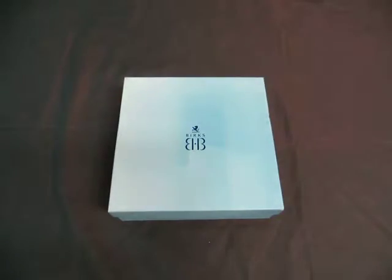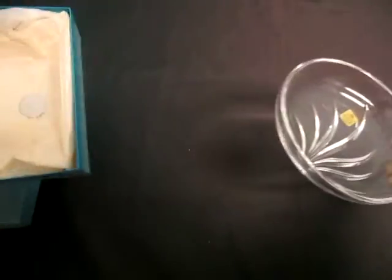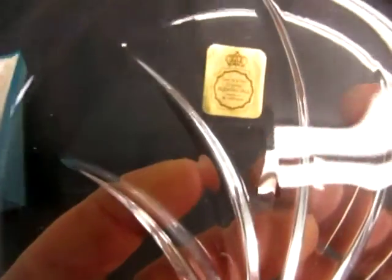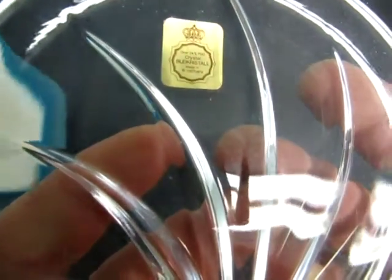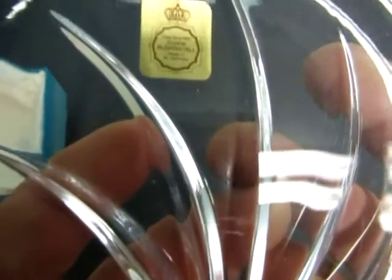Up for auction we have a Berks box. Let's see what's inside it. A nice little crystal bowl. It's made by Berks. This is over 24% PBO crystal, Birkenstall, made in West Germany.